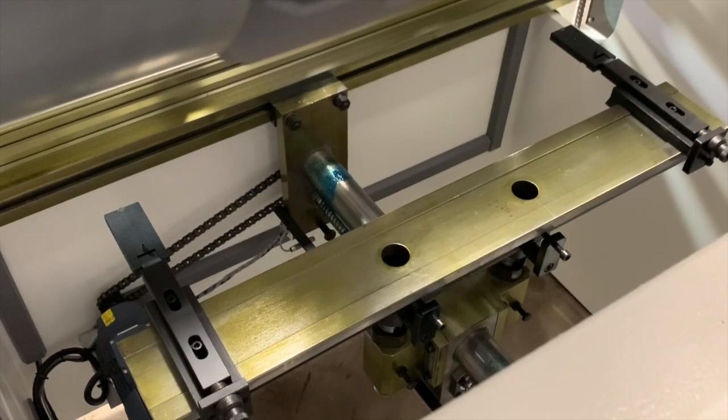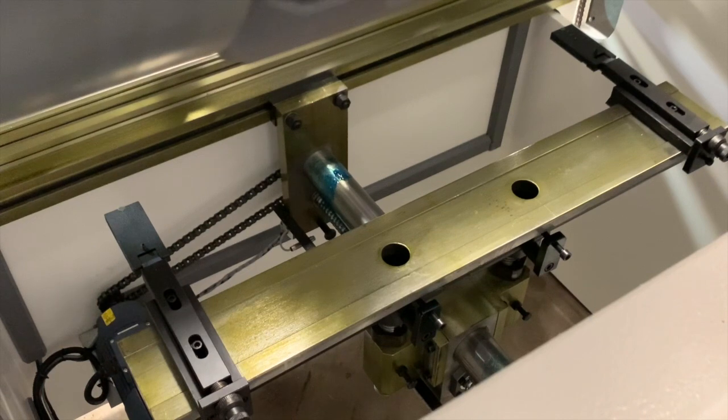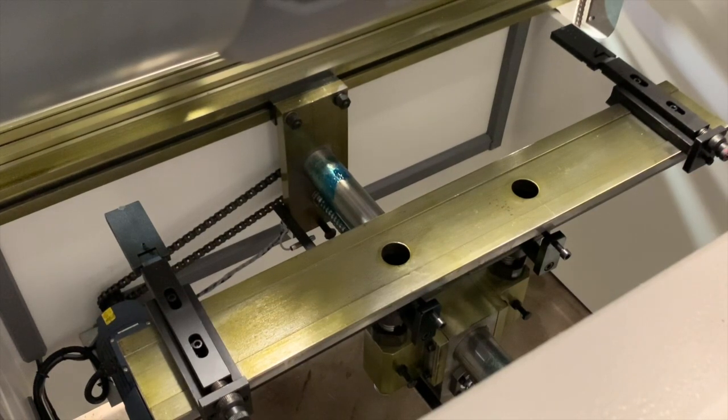Now we're looking at the back gauge of this machine, and you can see that it's definitely built with high quality components. You have your back gauge and your two adjustable fingers. Additionally, you can see each finger has a micro adjustment.